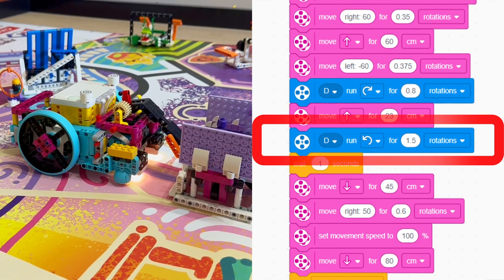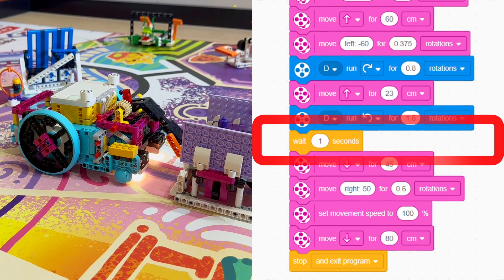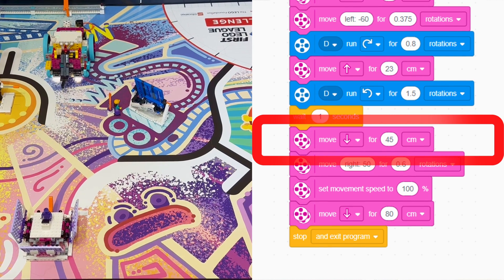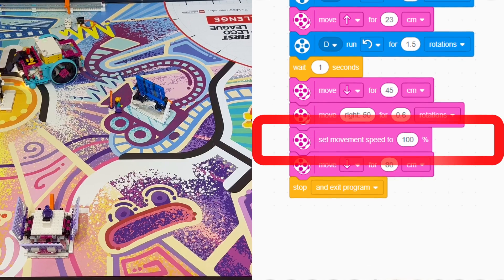Afterwards, we bring down our attachment motor by 1.5 rotations. We wait one second for the mission to move down and then we drive backwards for 45 centimeters. We turn right by 0.5 rotations and then we set our movement speed to 100% and return to home.